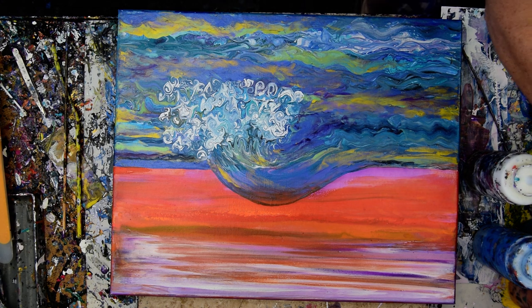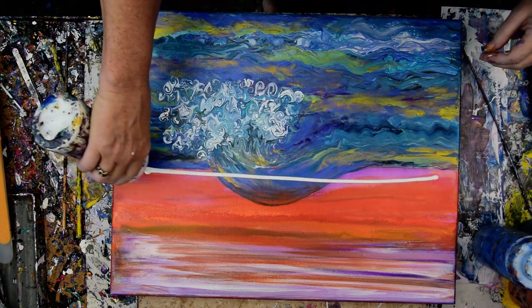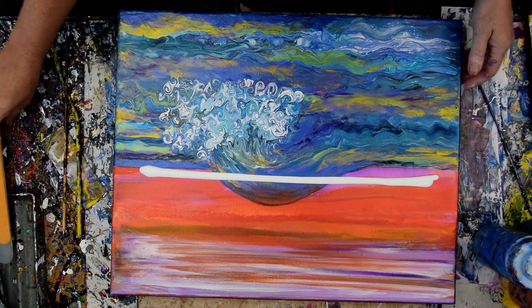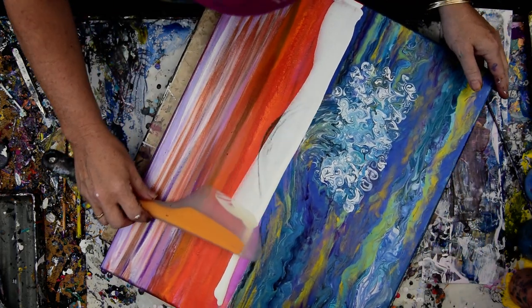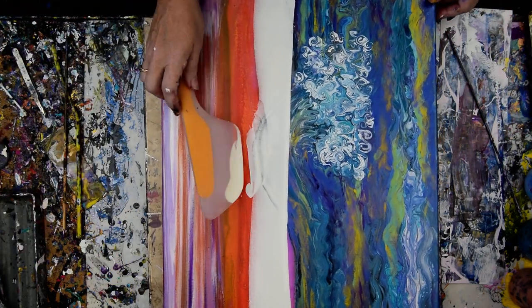I have a painting that I do not care for in the least, and my intention is to change that. It takes me a while. I'm okay with it. So I'm going to start with my horizon line and hope that I can get away with changing that.